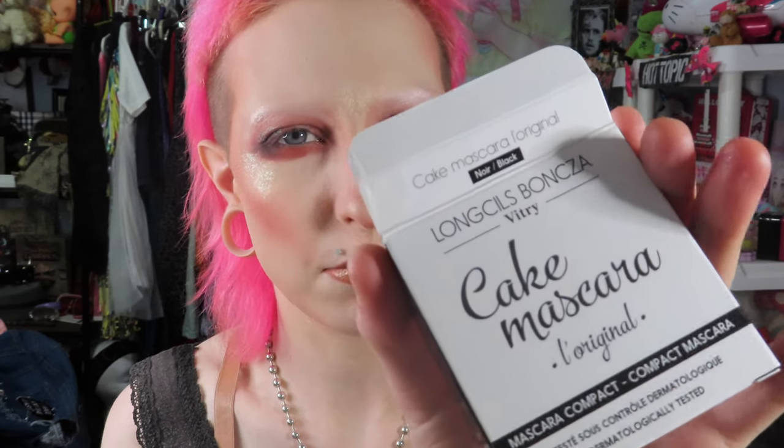I'm probably never gonna wear brown mascara, and the black one was sold out on Besame's website, sold out on Sephora, sold out on Amazon. I could not find it anywhere, but I did come across this. Now the brand — I'm not even gonna try to pronounce that — but cake mascara is cake mascara, so here it is.